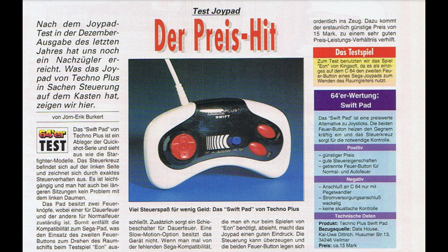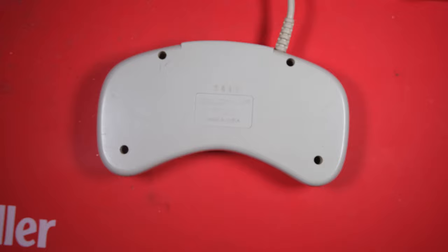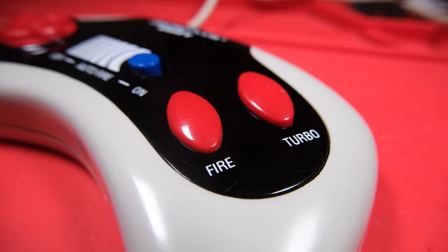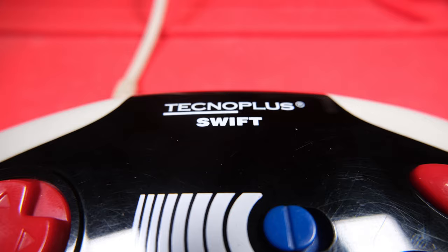The review also commends the good price of the joypad, which is about 15 Deutschmarks. Let's have a little look around before we take it to bits. Looking at the back we can see the date stamp on the case - 9415, week 15 of 1994 this was made. Here's our comfortable D-pad, our single fire button and turbo fire button, and a switch which locks auto fire on so you don't need to hold a button down. It looks pretty perfect for Speccy games.